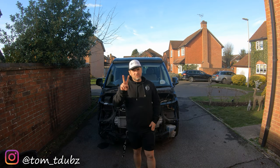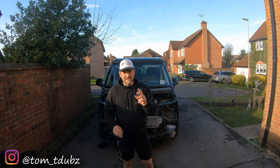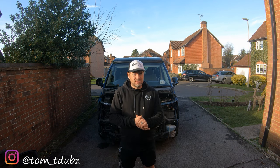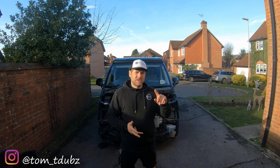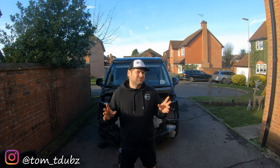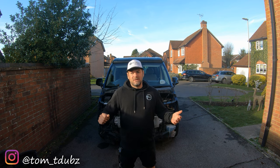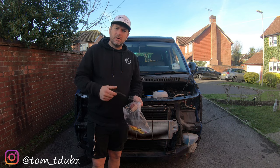Hello guys and girls, welcome back to part two of the front end build. It could well turn into three parts — I hope it doesn't, but it may. In this video we're going to be fitting all of the lights: wiring in the headlights, fitting the DRL lights, and sorting out fog light wiring. This is Tom, this is T-Dubs — welcome back to the blue build. Let's check out the wiring and the looms.